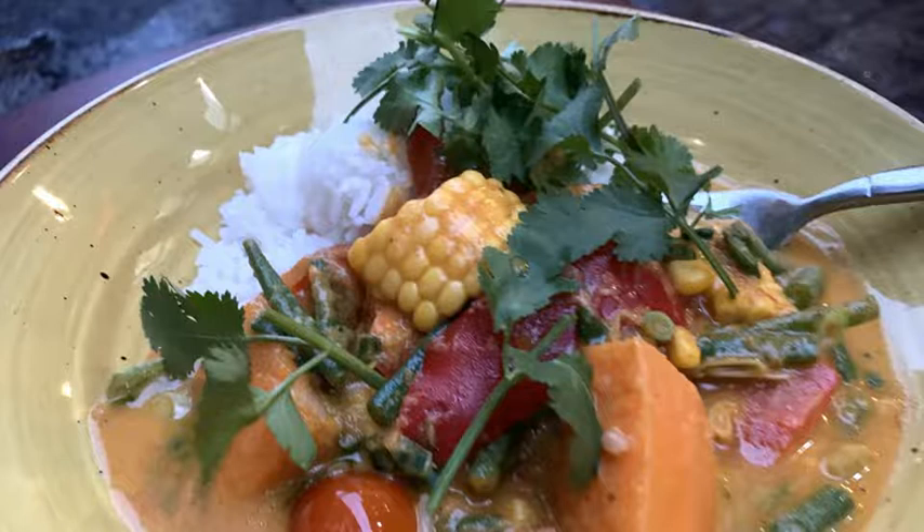Step 5: Stir in the spring onions, coriander and cherry tomatoes. Step 6: Serve with steamed rice. For more on this story, visit the news article link.